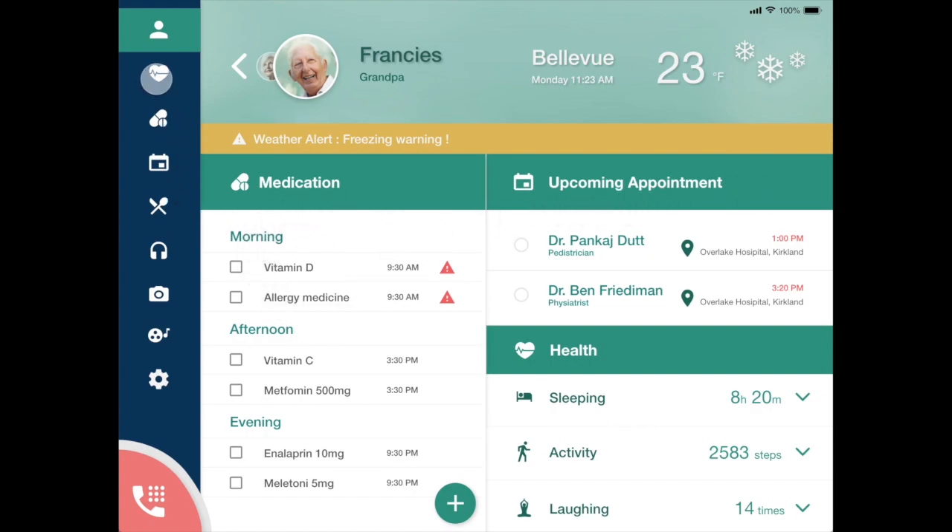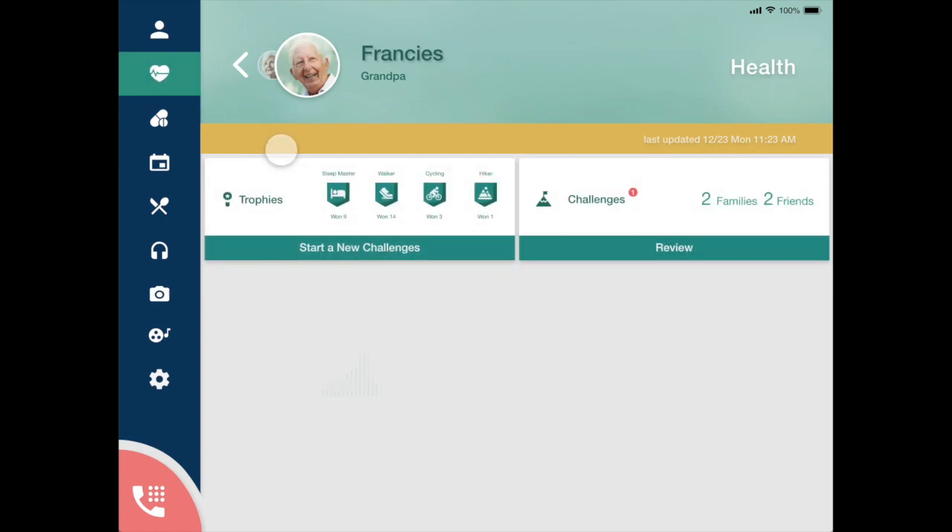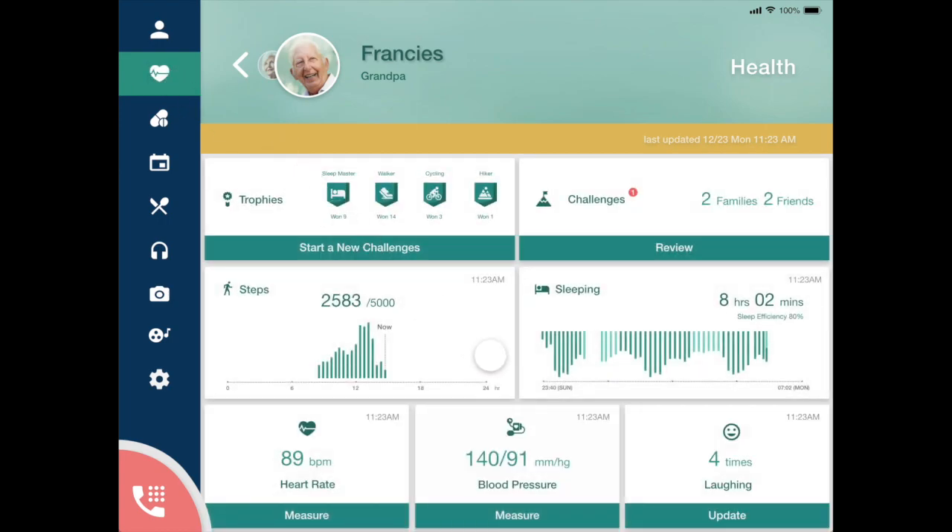On the health screen, he gets some more detailed health data — sleeping, walking, heart rate, blood pressure, etc. It gives him instant feedback for his health. On the top right corner, he sees trophies he's won for healthy living, or he can start a health challenge with a friend or family member.